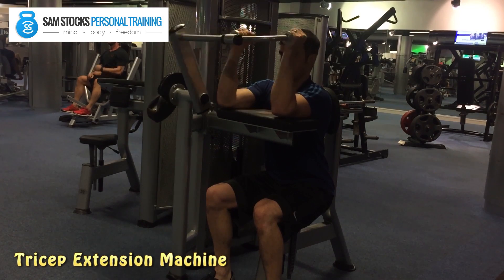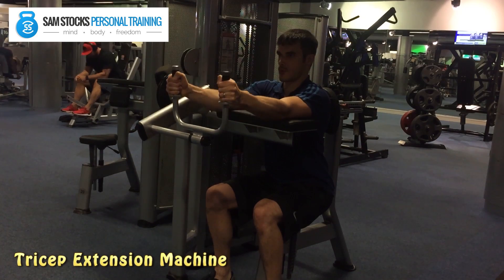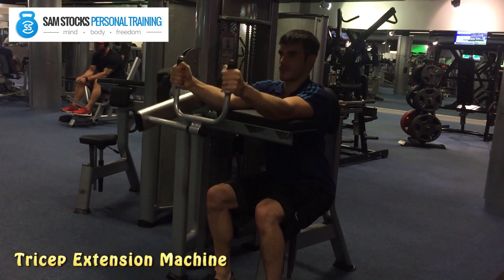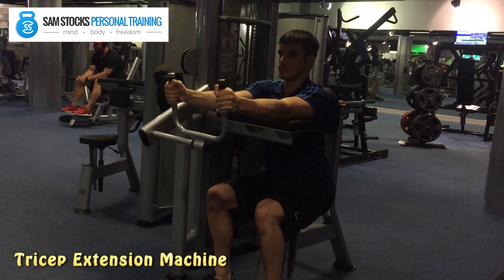Now push out, squeezing the triceps as firmly as possible, then come in nice and slowly, stretching the triceps. The more you can squeeze the handles and push from your elbow, squeezing the triceps as hard as possible, the more effective the exercise will be.